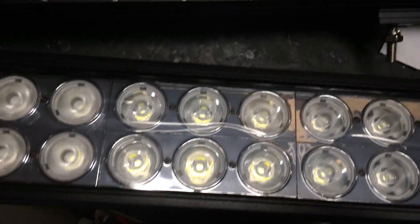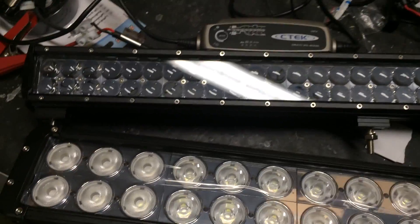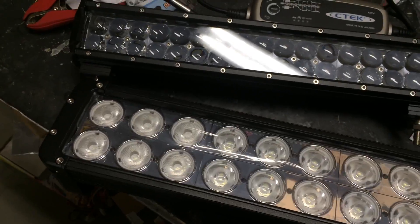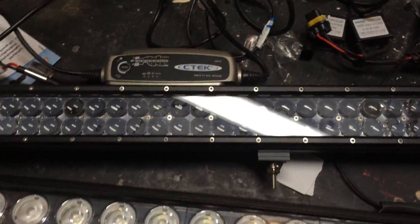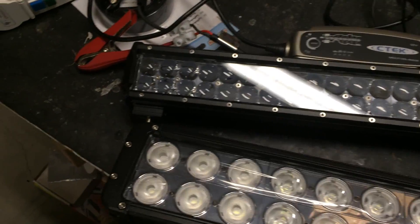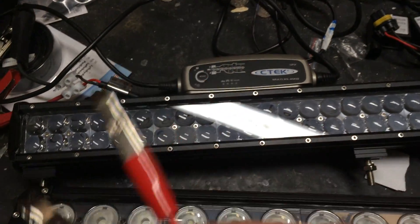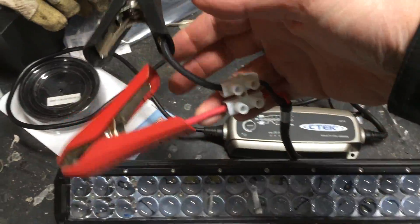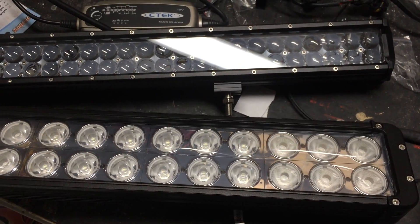It will be really interesting to see how these fare when connected to a battery. I'll just use a regular battery charged with my Ctek charger — the small one. I've added connectors so I can hook them up, and the bigger connector is for the Osram. Let's get back to you in a little bit.